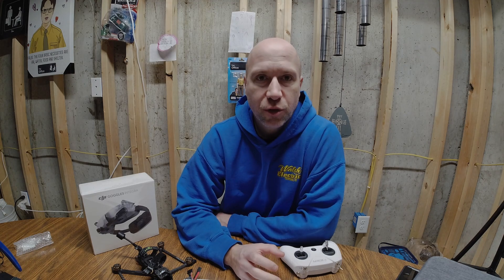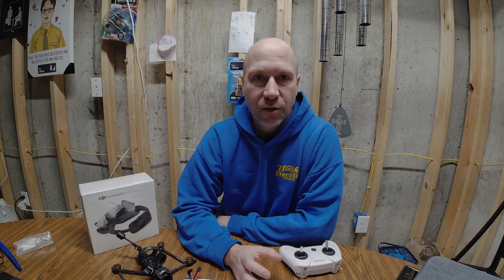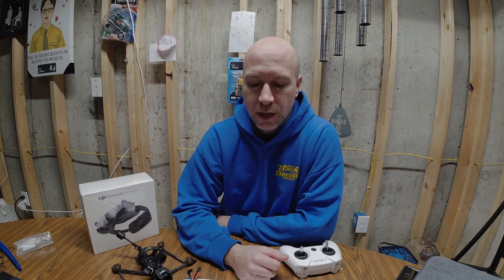Hi, I'm making this video about how to get into FPV. If you want to fly drones FPV, I'm going to show you the best ways — the cheapest, easiest way to do it in 2024. It's a lot easier now than it used to be because a lot of different companies are getting behind it and helping people do it.